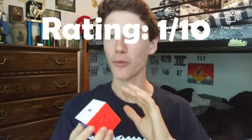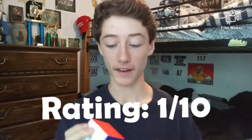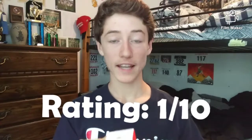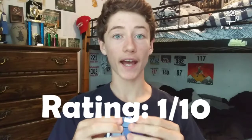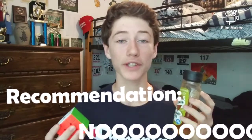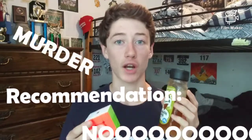Now into my recommendations. From 1 to 10, this is already a straight up 1 — no doubt about it. This is probably the worst lube that I will ever use on this channel; it's definitely the worst that I have used. This is just so bad I can't even put it into words. If you want my actual recommendation — no, absolutely not. Do not do this to your cube. It is murder, it is slaughter.